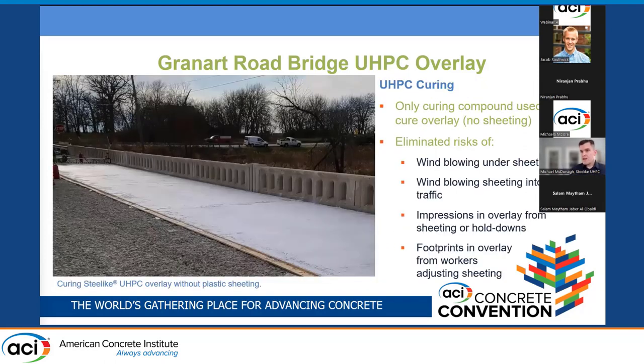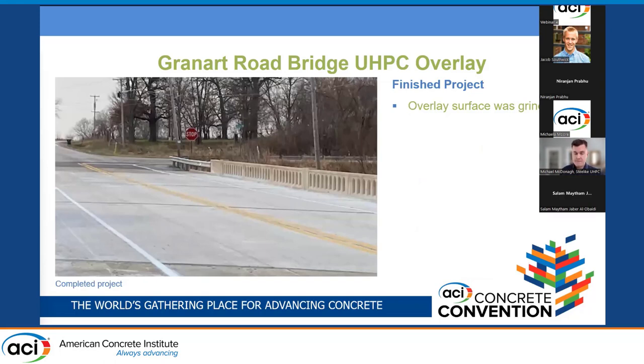For curing, only curing compound was used — no plastic sheeting — because Steel Like forms a very tough and watertight skin that is not prone to cracking, and with a little help of curing compound, that's all it needs to cure without any surface cracking. This eliminated the risks of wind, live traffic hazards, and surface impressions. As with all UHPC overlays in the current state of practice, the final surface was grinded to produce the finished project.